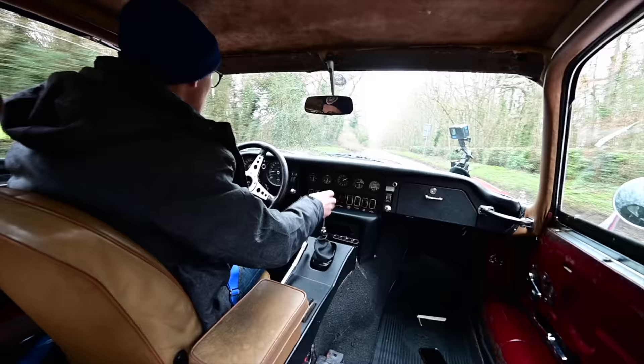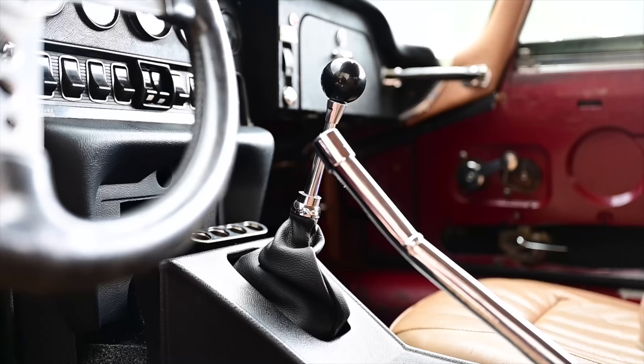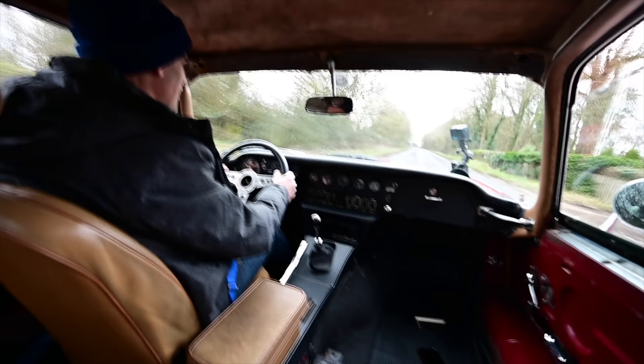Originally, when the car went back on the road, it did so with its original automatic gearbox, which is something of a letdown for a car of this nature. So it's now got a five-speed manual, which is way more entertaining. It runs through a heavy-duty clutch, so it's got some chance of keeping it all in check.